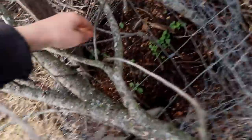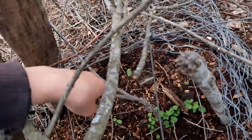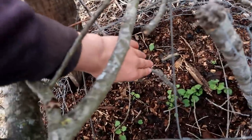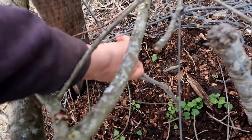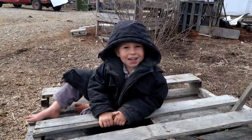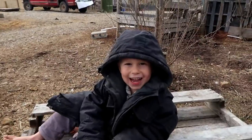It's bent a little but it looks okay — doesn't look like it's cracked or anything. No cracks — the cage protected it. What'd you think of that, buddy? Cool!